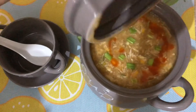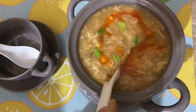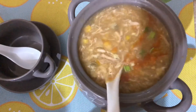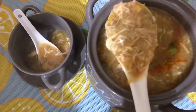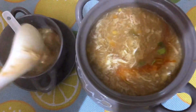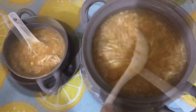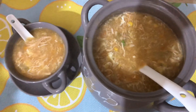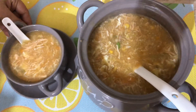The soup is ready. The soup is ready and it is very good. You can follow my recipe and make this soup. I hope you will enjoy it. This is a special dish. You can make it for your family. Please like and share my channel. Thank you.